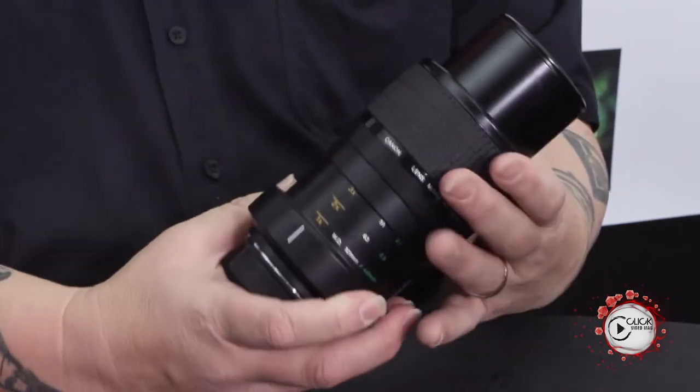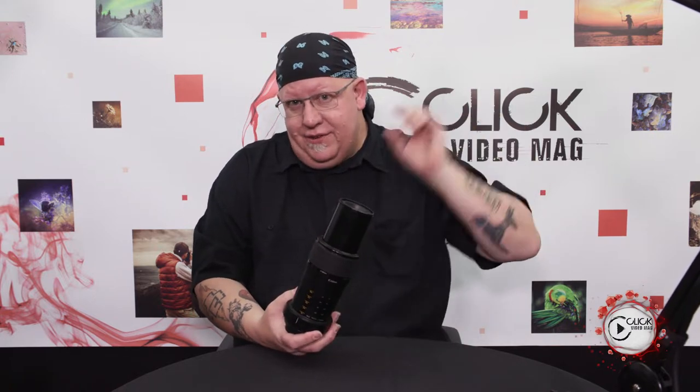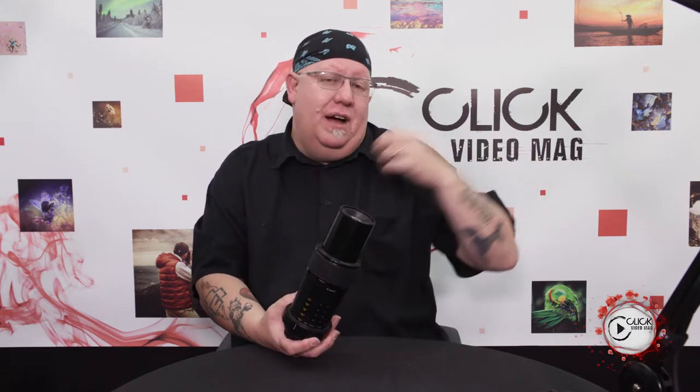This baby allows you to do up to what we call a 5 to 1 macro ratio. 5 to 1 essentially means that the subject on the sensor is 5 times bigger than it is in real life. That is absolutely incredible.